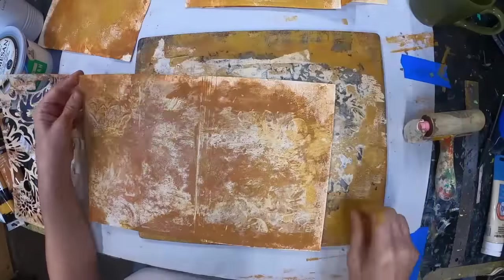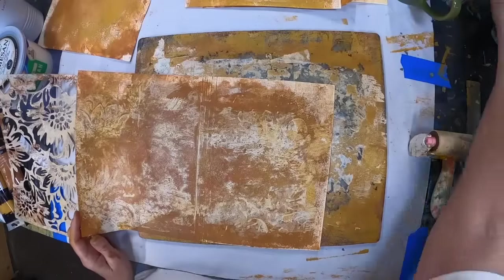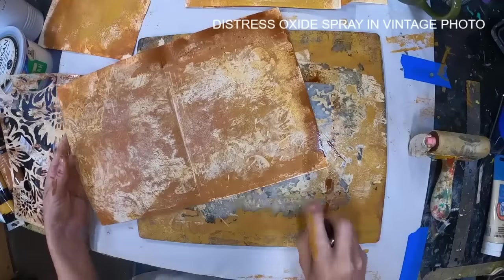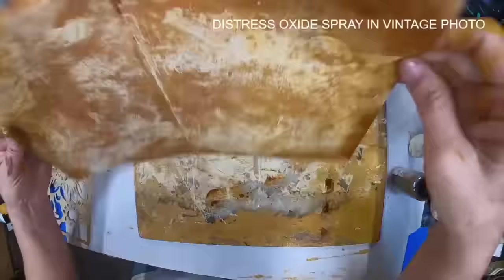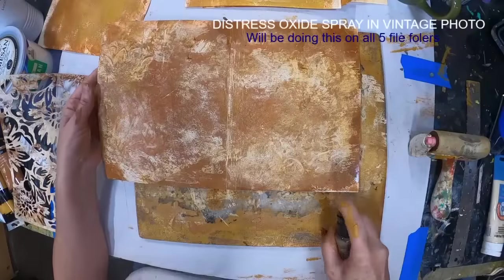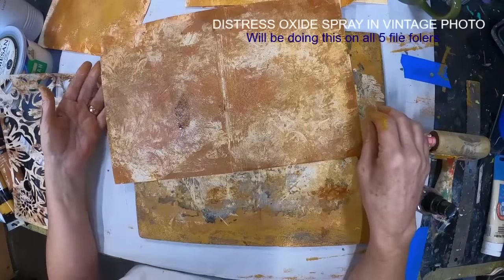And there you have it, but there is still some manila showing. I'll go over it a little bit with my brayer, but I am also going to pull in a Distress Oxide Spray in Vintage Photo and just muddy around the outside edge. I want to make it look a little vintage, a little grungy, and I want some of that Distress Oxide in there. So we'll get that applied as well.